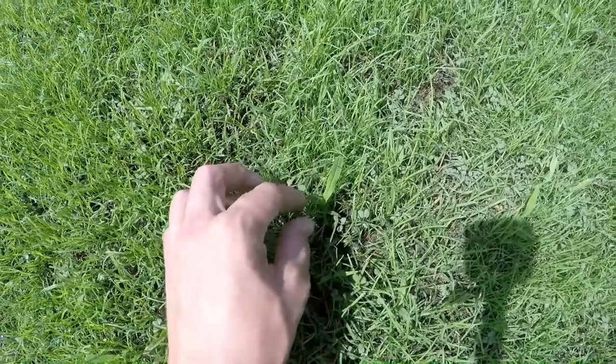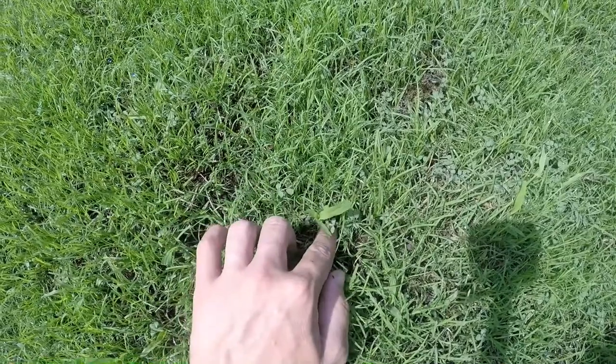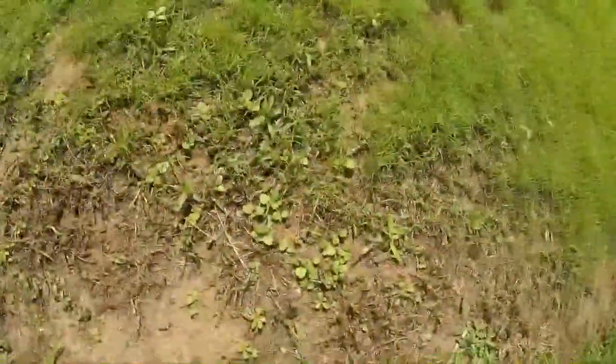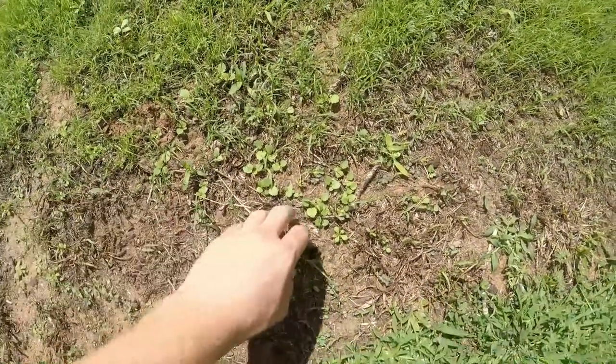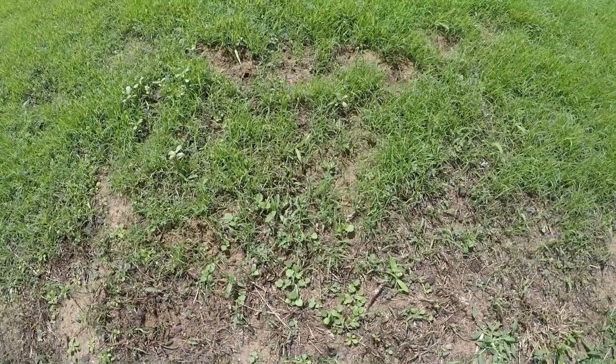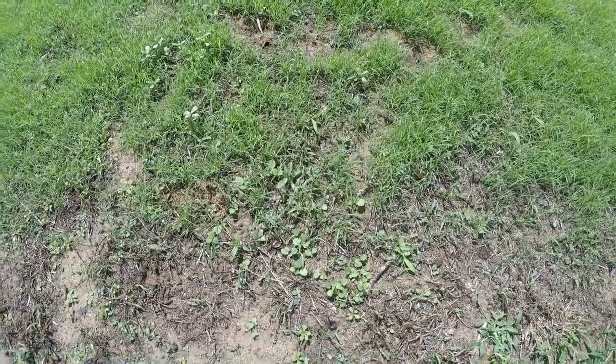Our crabgrass here should be taken out fairly easily by a 2,4-D application, as it's not grown too far. Here's some more ground ivy that's trying to move into our Bermuda patch, so we're going to go ahead and knock that out today and see if we can get the 2,4-D to do the job for us.